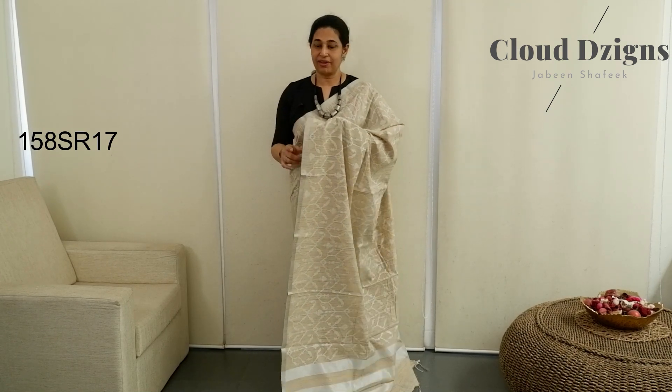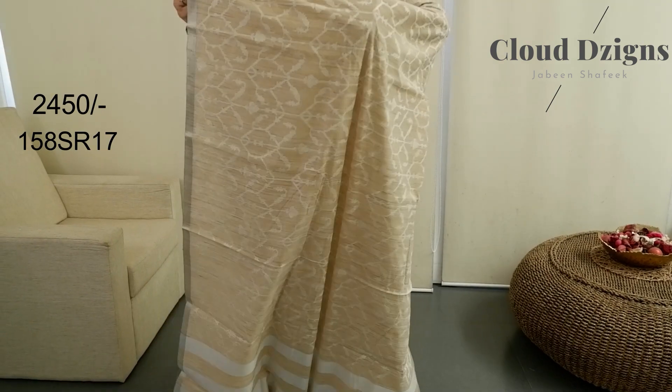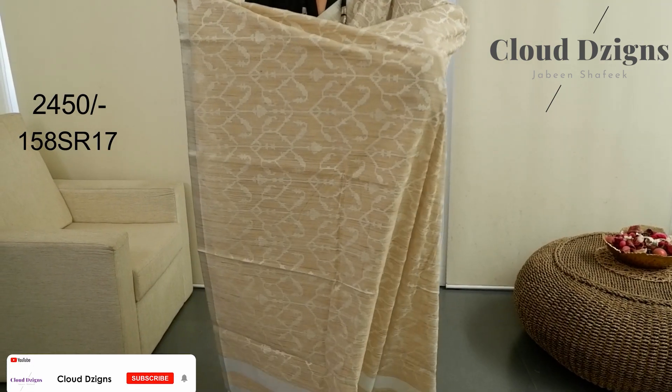The next saree is in a thick shade — semi-chanderi fabric — made in silver half-inch with off-white cross-stitch pattern thread-woven design in the entire saree body.